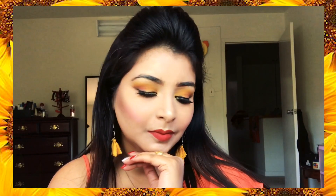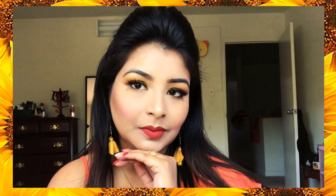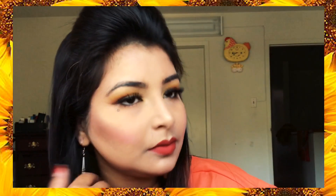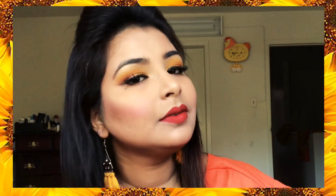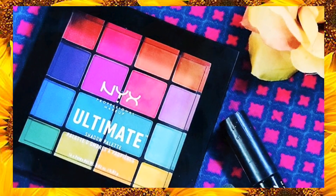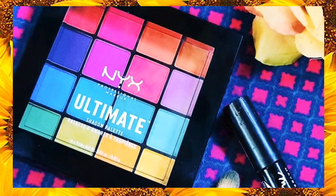Hi guys, I am Pallavi and welcome back to my channel Stylist Allowed. Today's look is going to be inspired by the latest summer trends. I tried creating a beautiful, very muted sunset eye look which is very easy to recreate, using the NYX Colorful Ultimate Eyeshadow Palette. But before we get to the eye makeup look, let's get done with the base makeup first.